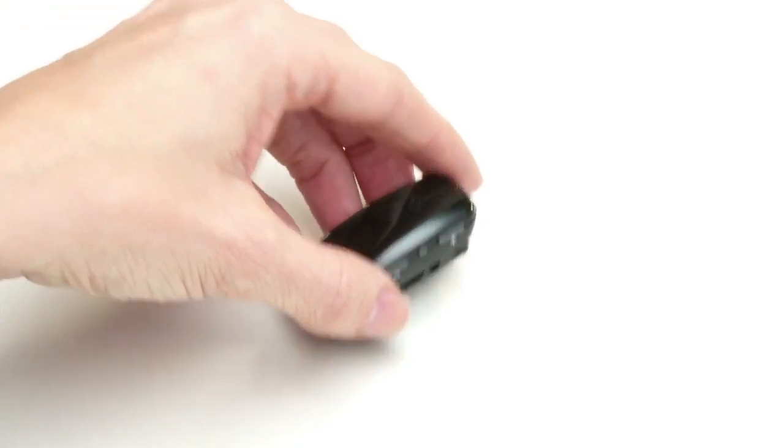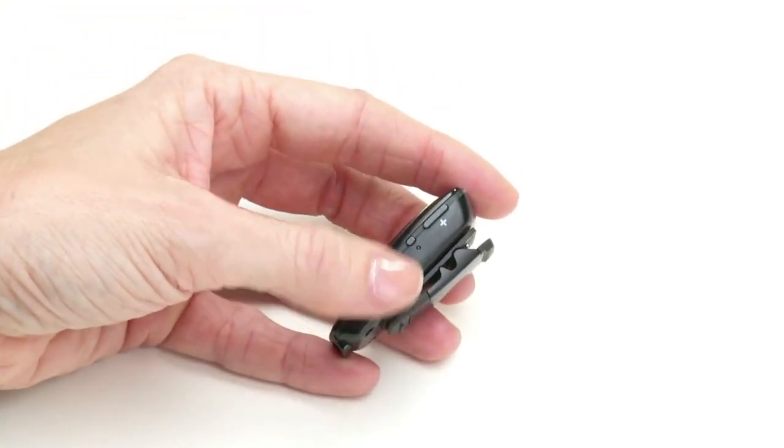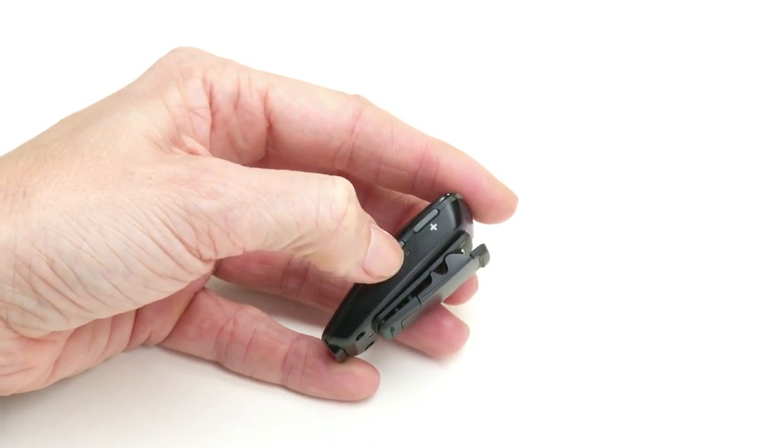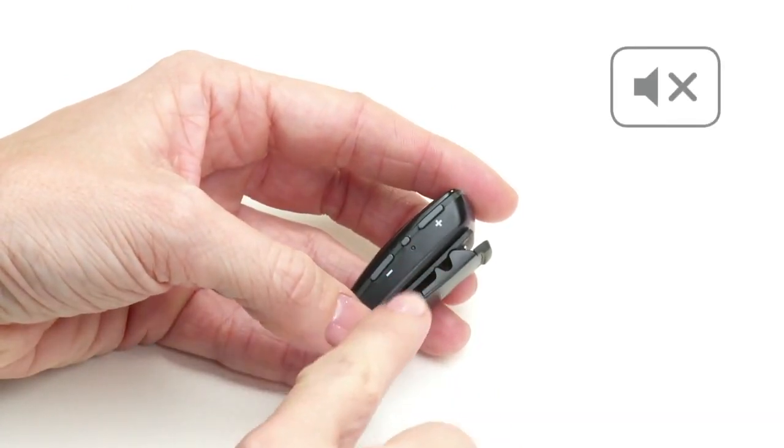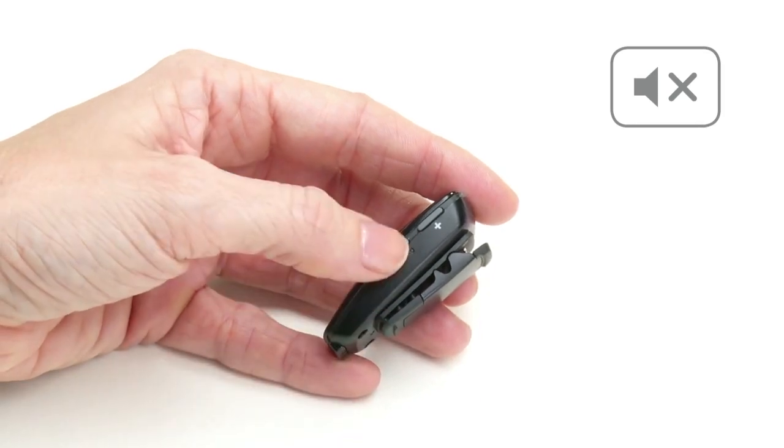A hand picks up the Beltone MyPal Micro. There are three buttons on the side. They press the middle button once. A graphic of a muted symbol appears. An amber light blinks below the button. They press the button again and the blinking stops.